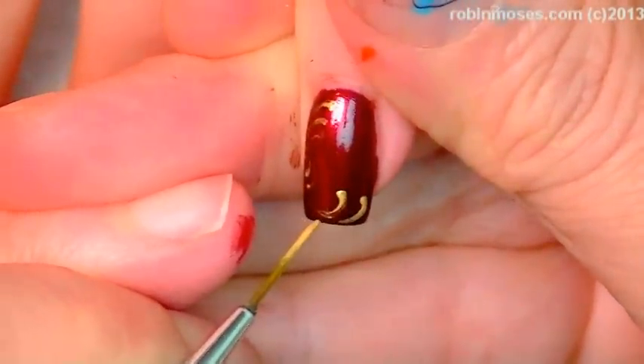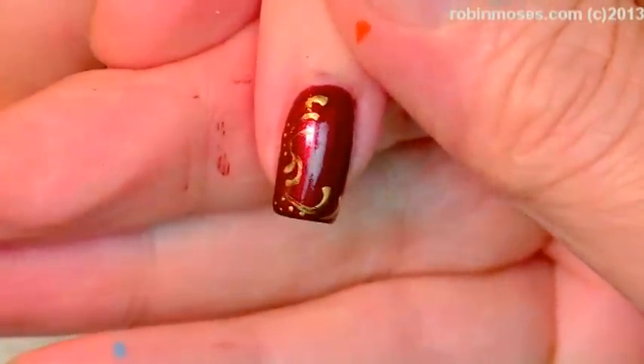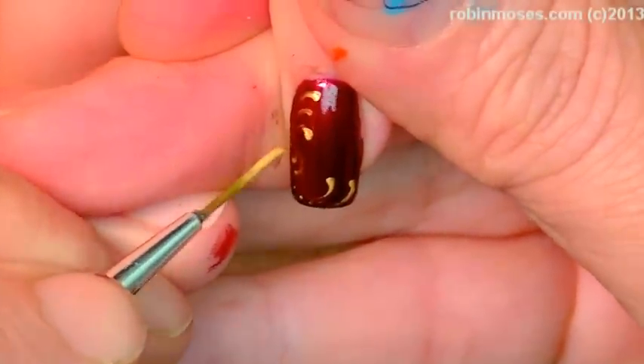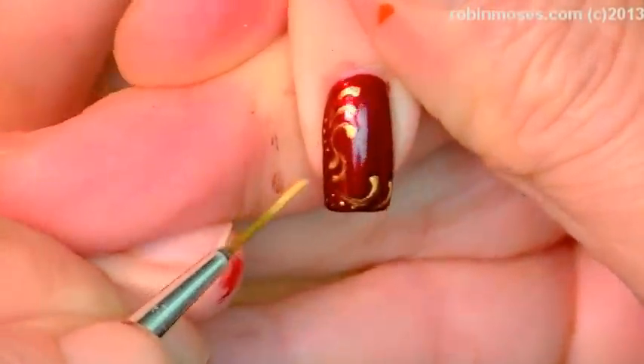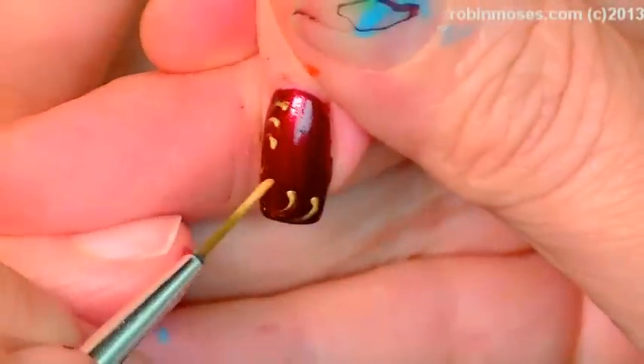We're going to go like this — do little dots. Hope that's in frame. You're doing it on the tiniest nail too. I know — well, whatever, I like a challenge.